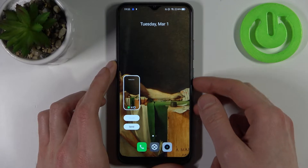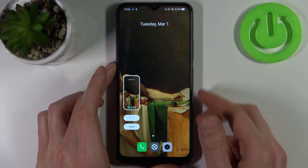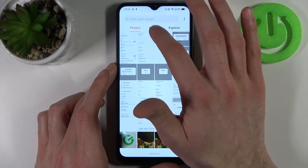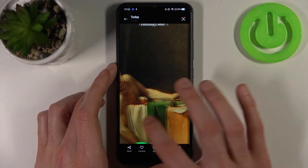That's how you can take a screenshot. Let me show you one more time: power key plus volume down, and the screenshot will be taken. You can find your screenshots in the gallery, in the screenshots album, and here they are.